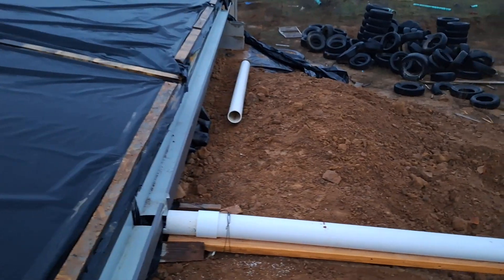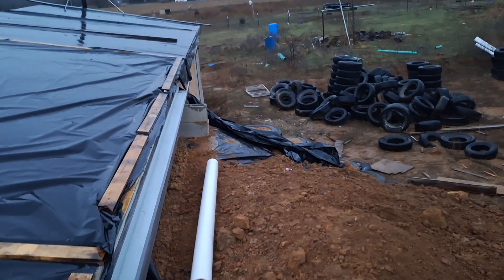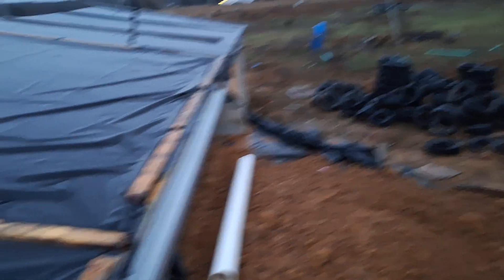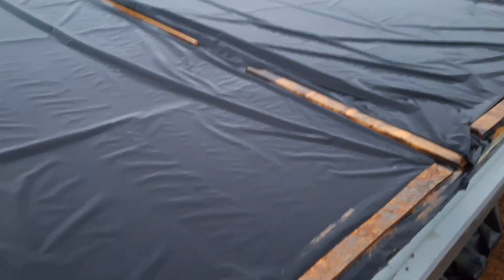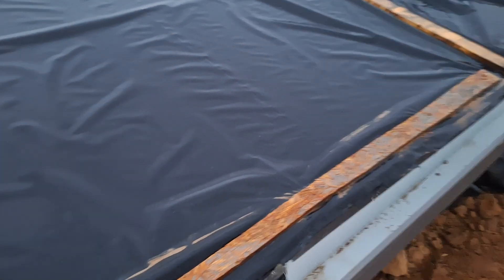I've got the dirt burned up over the top of the vapor barrier for this west half of the roof — not all the way down over there yet. But it is raining and that water is dripping into the gutters.